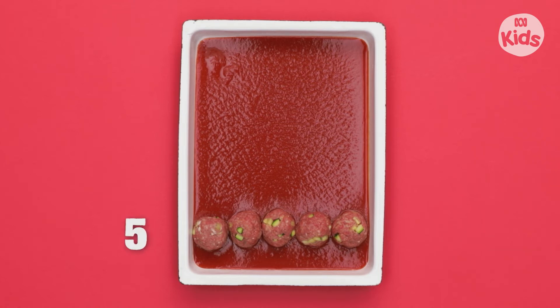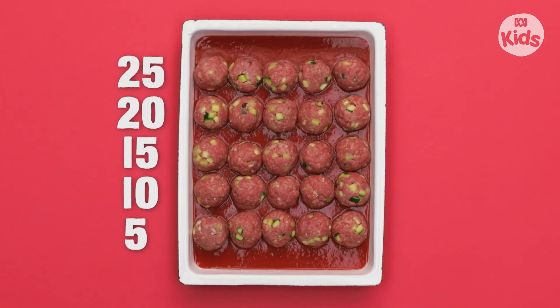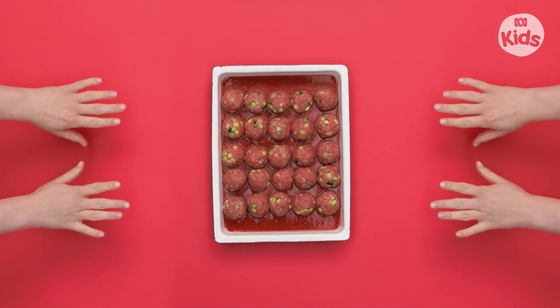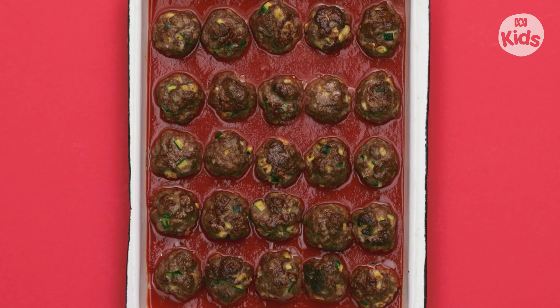Five, ten, fifteen, twenty, twenty-five. Bake at medium heat for 40 minutes. Once the pan has cooled, it's time to decorate. Use a piece of the boconcini and a piece of olive to make the eye — eyeballs!